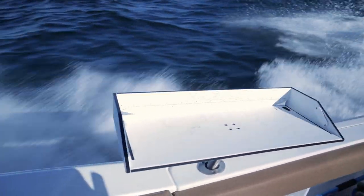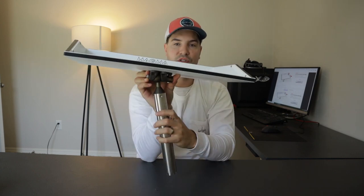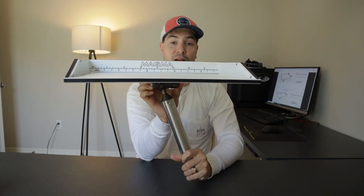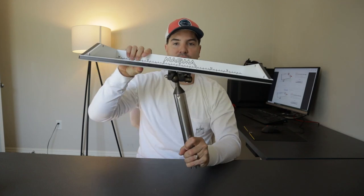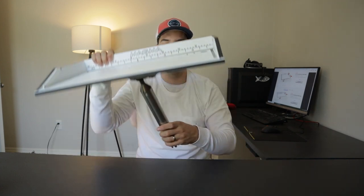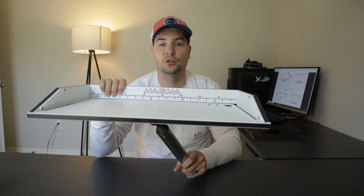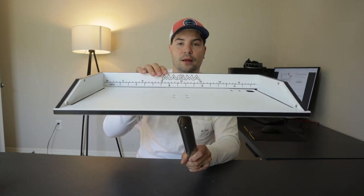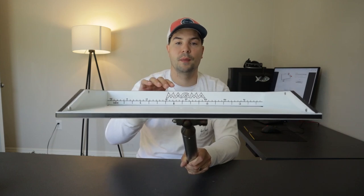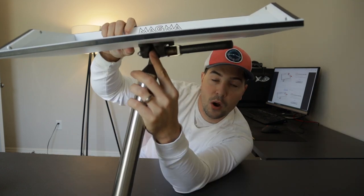Another thing is, because it's on a ball head, once you stick it in the rod holder — even if it's an angled rod holder — you can actually level it out. For instance, on the Gamefish we're sticking it in a 45-degree rod holder; we stick it in at an angle and it will level out, which is super nice. You can also angle it backwards a little bit so that when you're cutting bait and rinsing it off, the water and the nasty squid juice won't come forward onto your boat — it'll drain out the back.